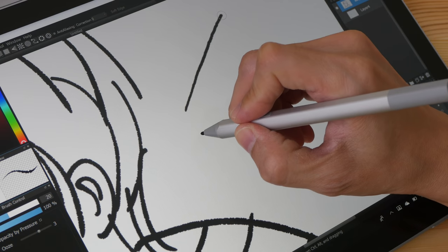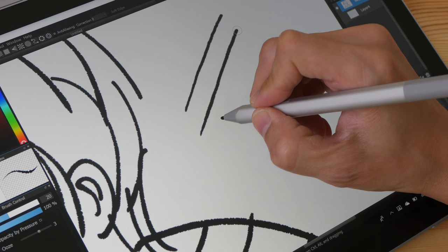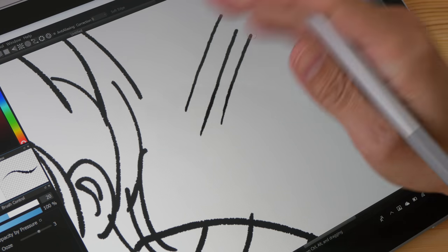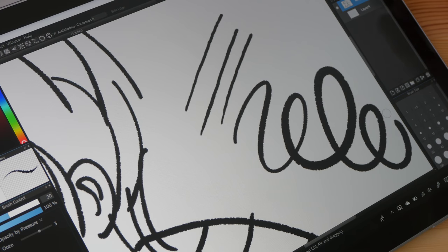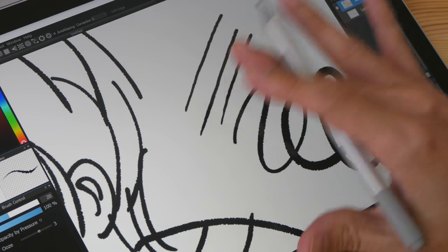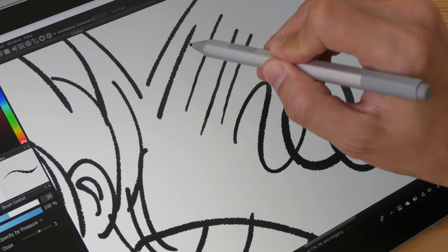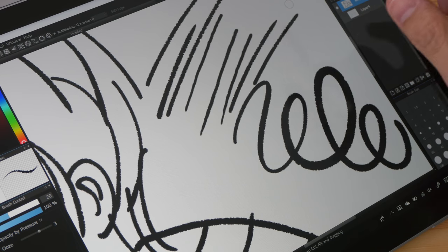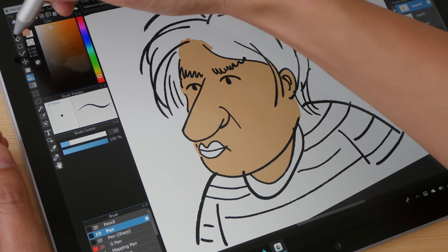Right now I'm resting my palm on the screen while drawing, panning around, and zooming in and out. There is none of the diagonal jitter problem so common with other styluses. Drawing a diagonal line as slowly as I can, I'm able to draw it very straight. Pressure sensitivity works really well and the thin-to-thick transition is very smooth, though how well strokes taper depends on the app you use.